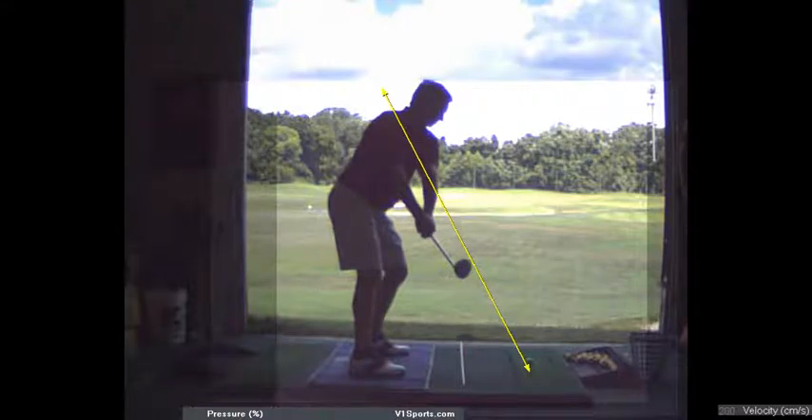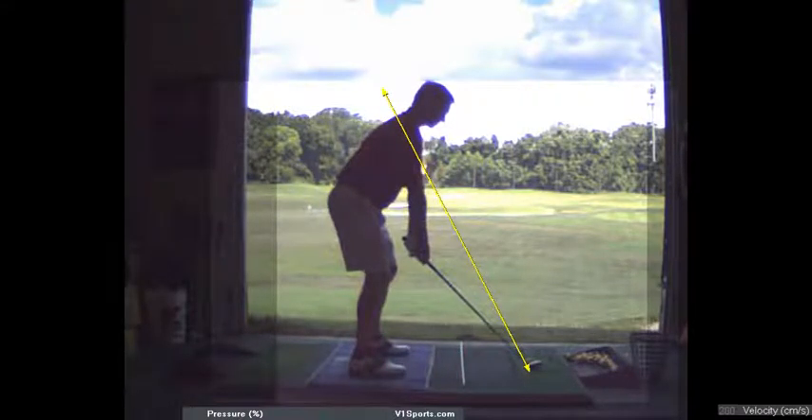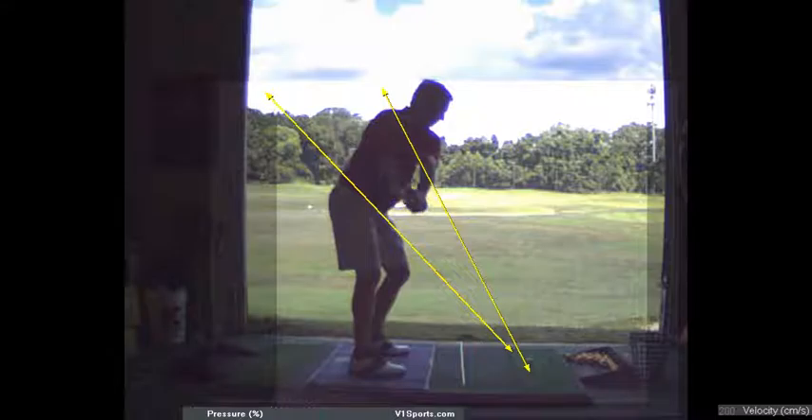Now on the backswing, as I referred to, that takeaway position is much better — you're getting the toe up in the air. Now your club is swinging on the shaft line, the hands look good.